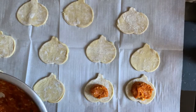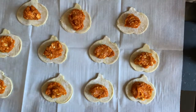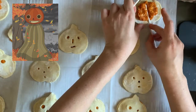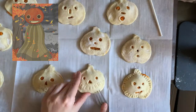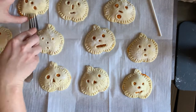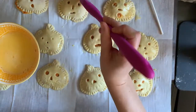Add about a tablespoon of filling to the bottom crust of the pumpkin shapes, then top with the little faces and crimp the edges with a fork. I also baked one of my pumpkin pies on a lollipop stick so that I could add ribbon and create a little Enoch. Lastly, brush on some egg wash to make them nice and golden brown, then bake at 400 degrees Fahrenheit for 15 to 18 minutes.